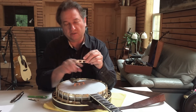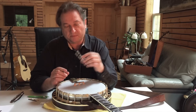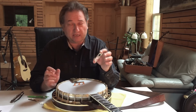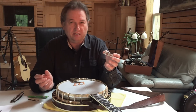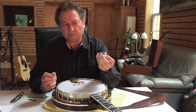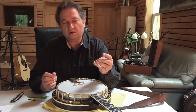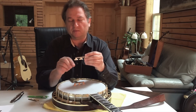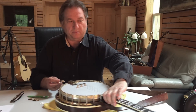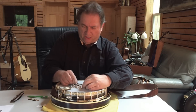Banjo heads have different tightnesses, and this first edition of the bridge is made for a banjo head tightness between G and B-flat roughly — it also depends on the string gauges. Between G and B-flat you can use this bridge; when it gets lower you decrease the pressure a little bit, but it will still be very good.